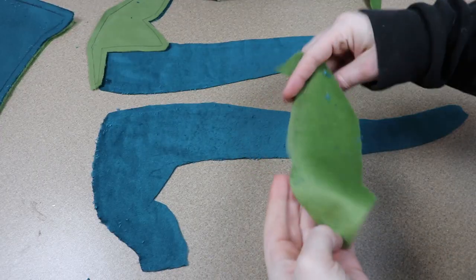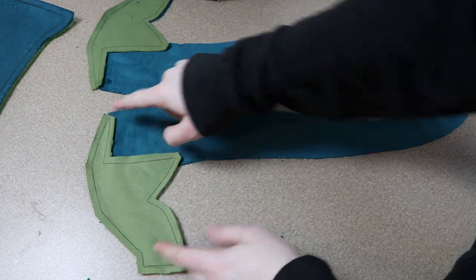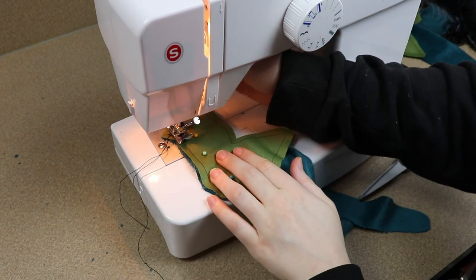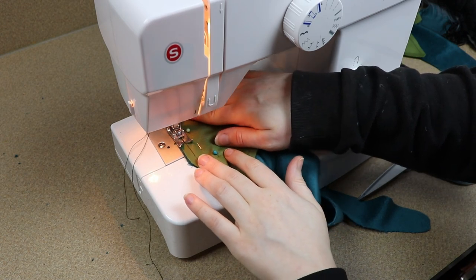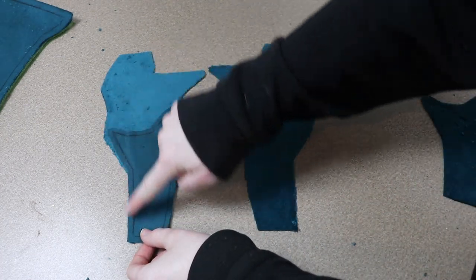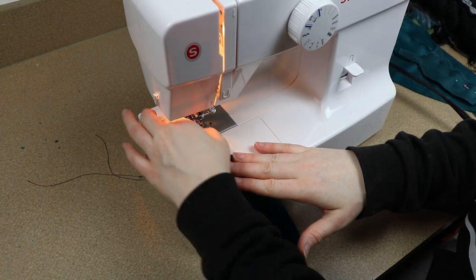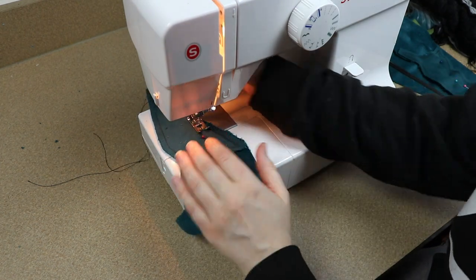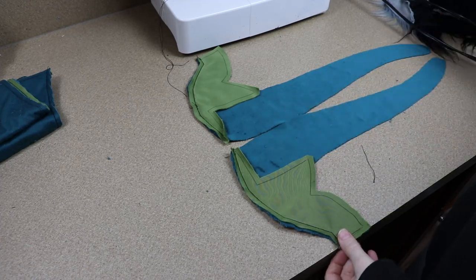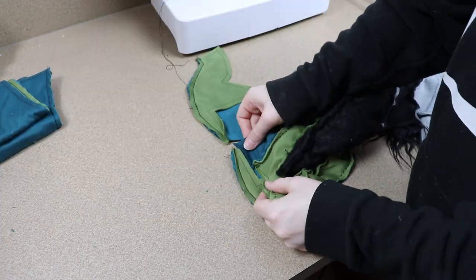The back portion has the tail connected already to the back legs, and I'm just going to take the inside portion of the legs and sew them in place on the front of the legs, leaving the back open for putting everything together at the end. I'm also going to sew the front legs together — each leg has a front and back, and I'm just going to pin those together and sew down the front of the leg. Then I can take all three pieces of the body and sew them together, adding the back portion to the front portion of our dragon, and then adding the front legs in place as well.